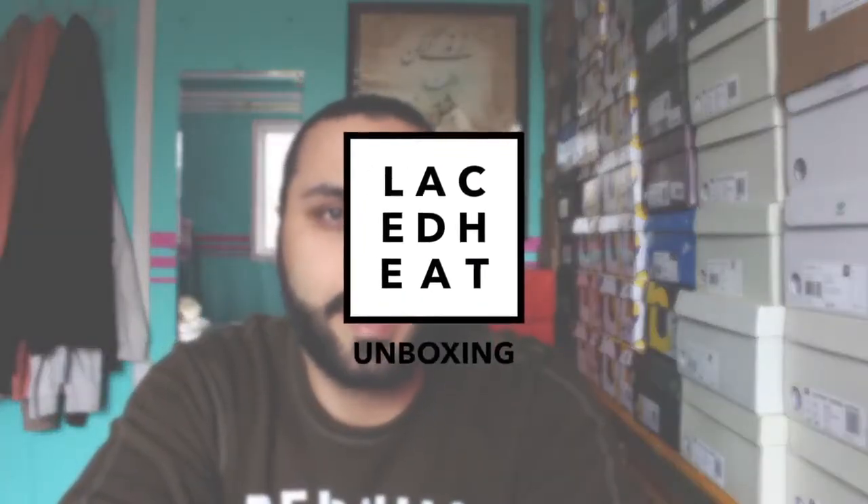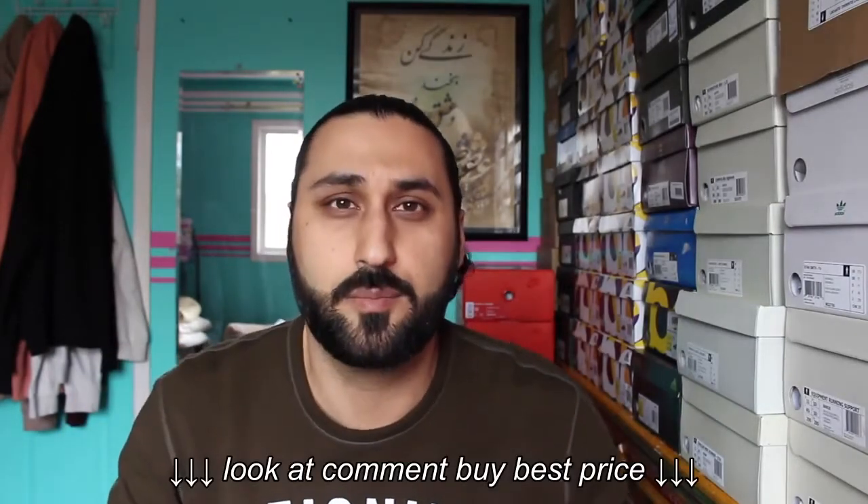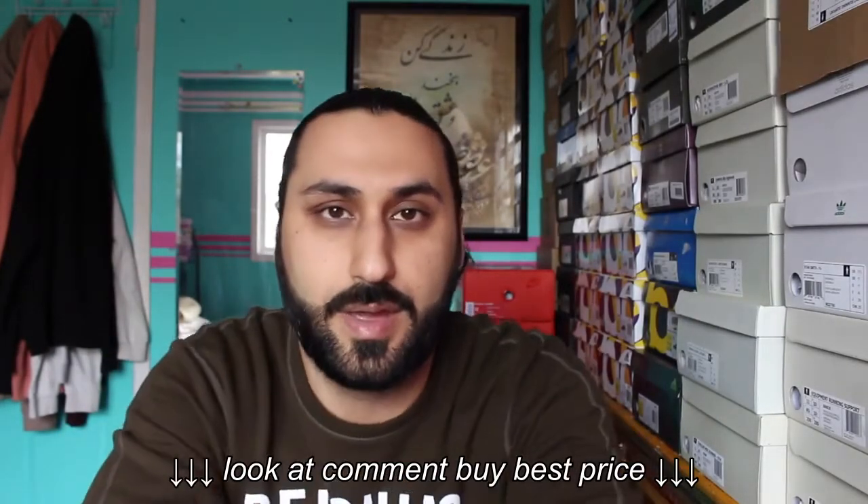Hey guys, Laceed here, back again with another video. Today I'm doing a quick unboxing on an Adidas sneaker that was released on May the 5th in Europe and in Canada. Before I get to that...